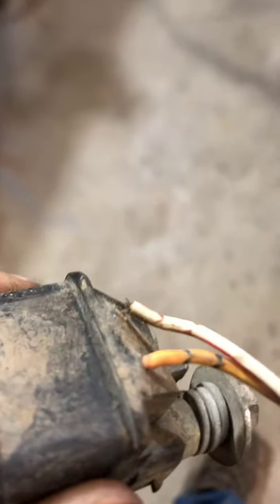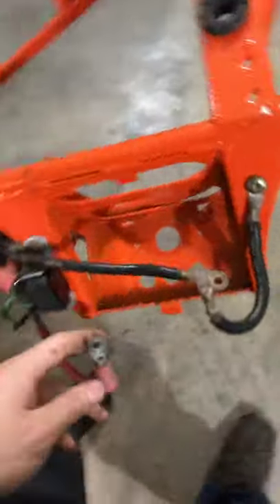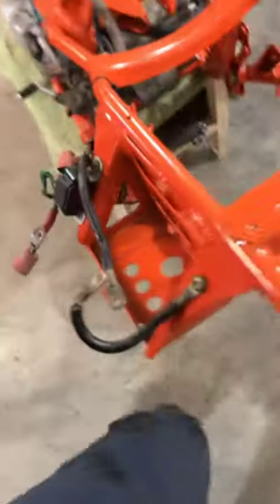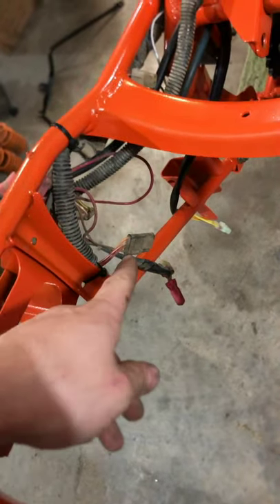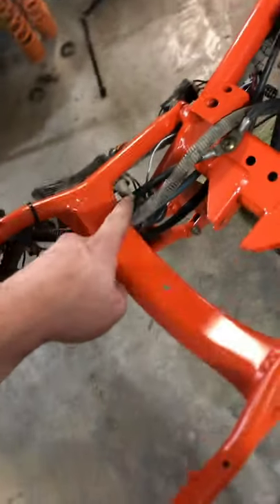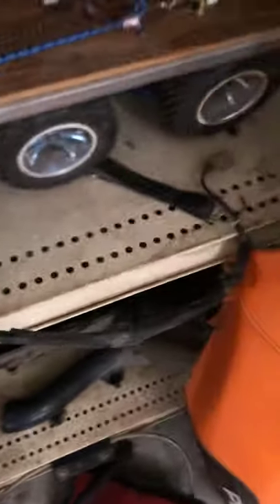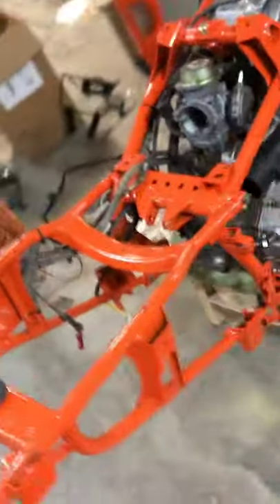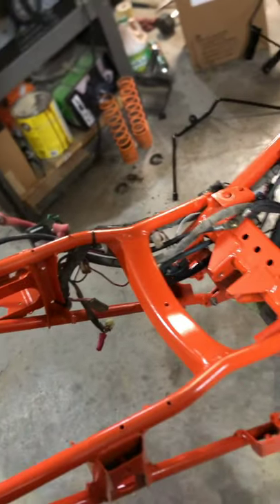As you can see, the old starter solenoid is about broke off, so that's junk. Now all I got left is to hook up the battery and hook up my voltage regulator with the two plugs — that one's for my rear light and this one is for my brake. Not too sure exactly what that does.